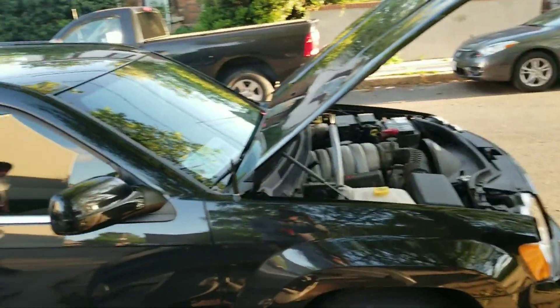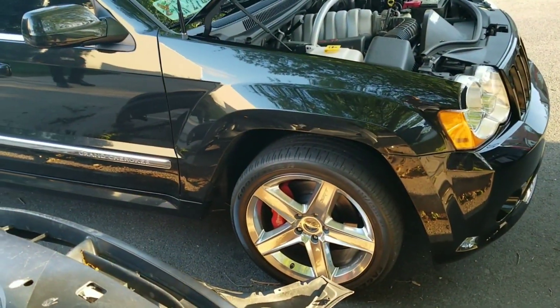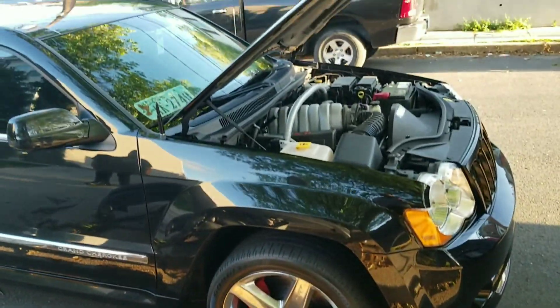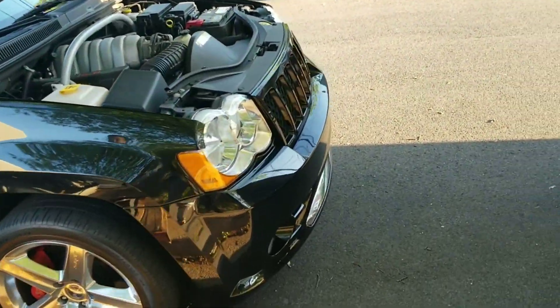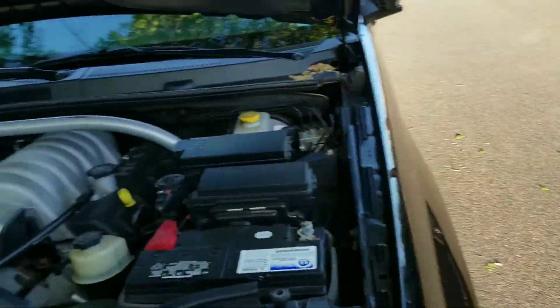Get my calipers redone. Yeah, you got to get them redone. Got the Brembos on this joint. This sounds official. It's clean all the way in and out, man. Motor's clean.